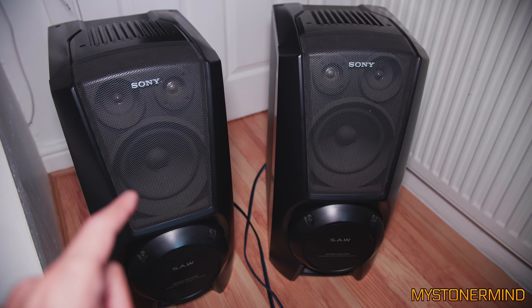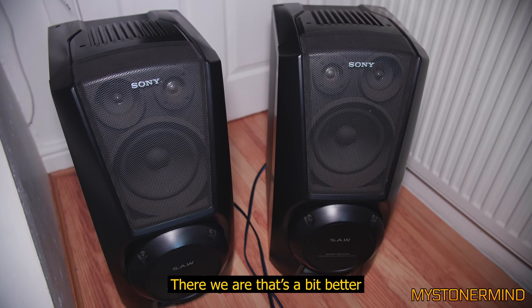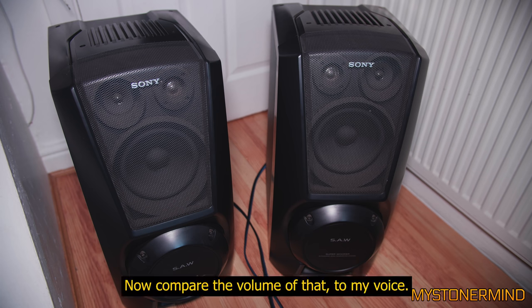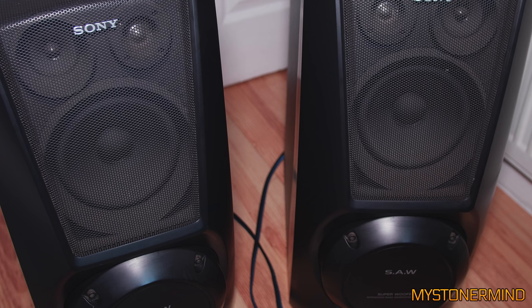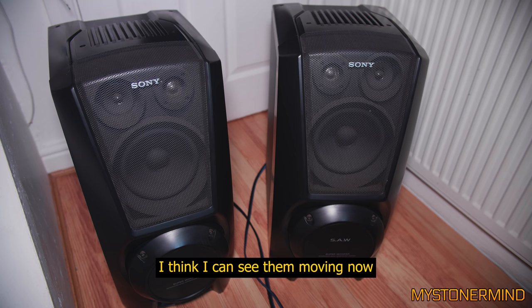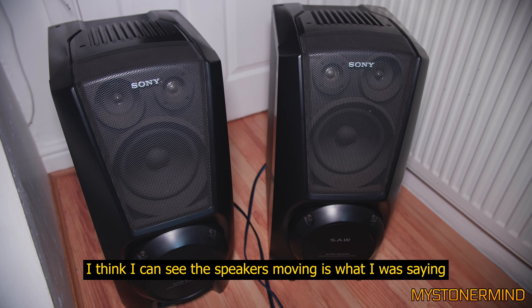So now what I'll do is play a track that should probably make these move a little better, and I'm going to turn up the volume. There we are, that's a bit better. Now compare the volume of that to my voice. I can kind of see them moving. I think I can see the speaker moving.